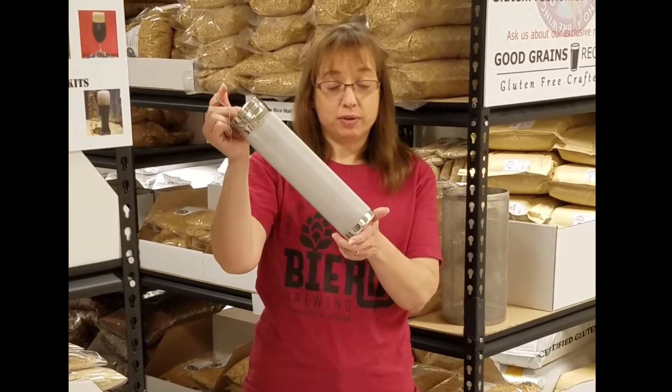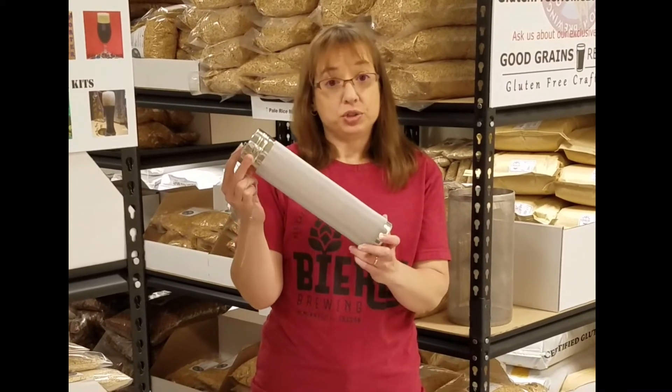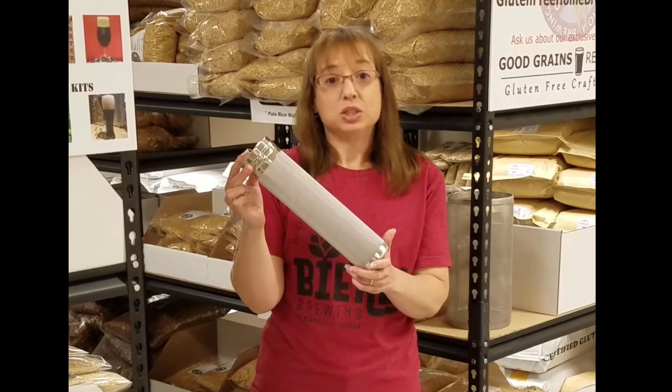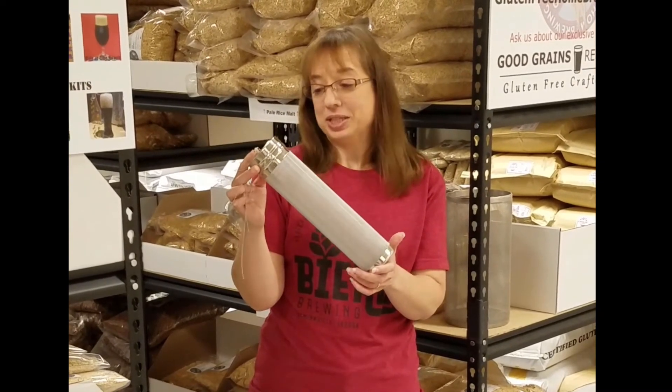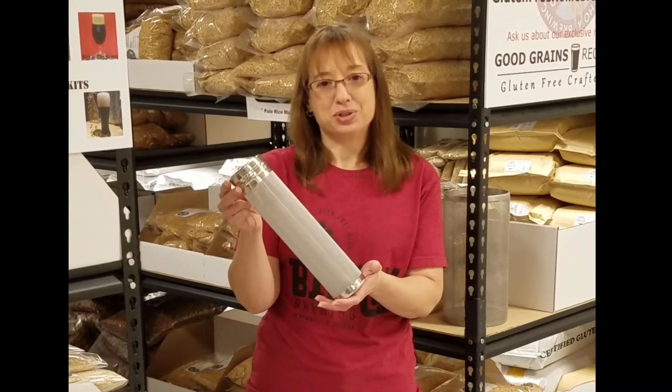Another advantage is that you can put it right in your keg for dry hopping. We featured these in our last newsletter and they sold out very quickly. We have more in stock now and are happy to be able to offer this product to you.